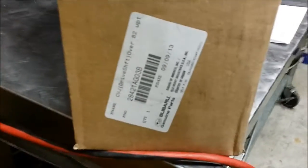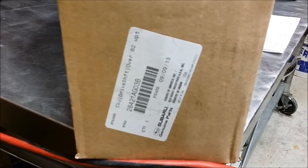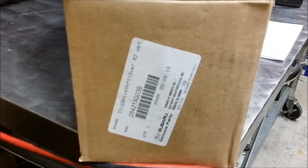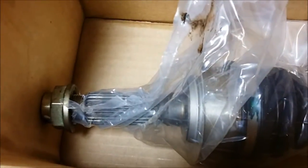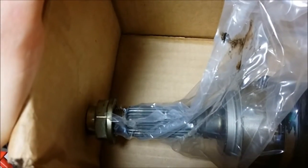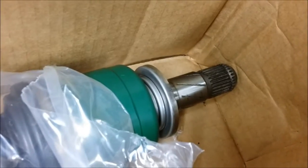And then OEM Legacy spec B axles for the rear. The Legacy boards say these bolt right in to the R180, which I already verified, and the hub on 5x100 vehicles. I think the Baja spline count on the end that goes into the hub might be different, so I might have to tap these off and swap them out with the Baja ones. But the actual shaft is the same thickness and it goes into the R180 just fine. So we'll see.